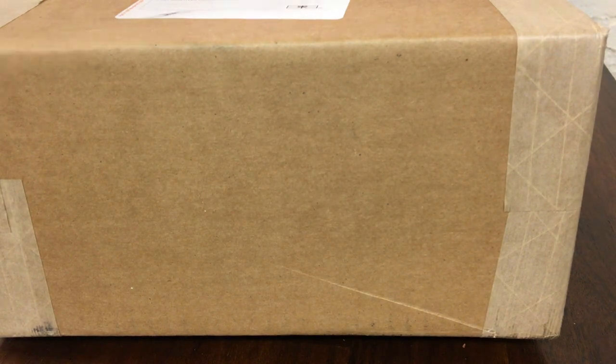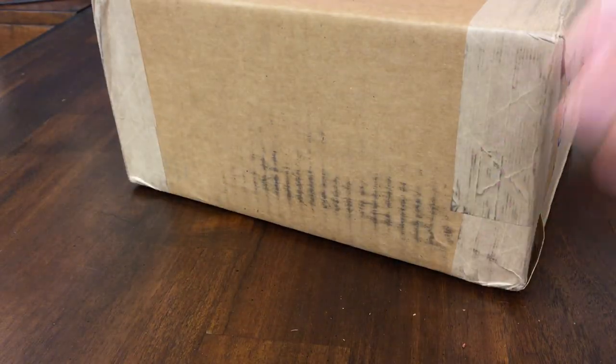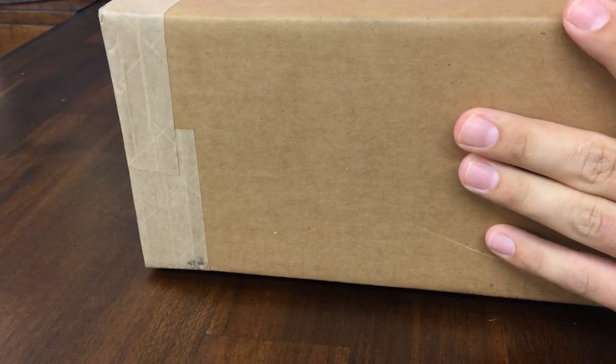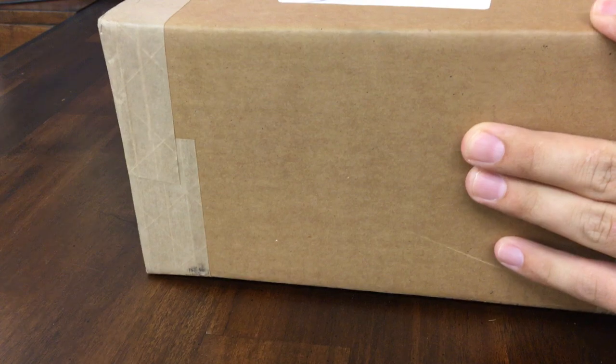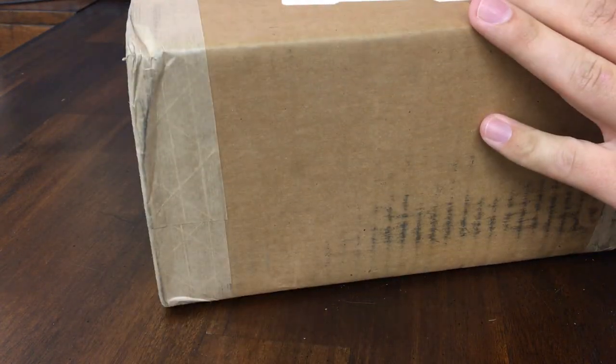Hey, what's up YouTube — Warriors Archive here. Sorry about the camera angle, I had a tripod failure. I got my latest order in the mail the other day.